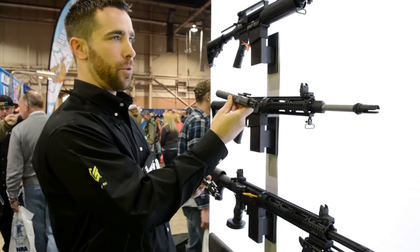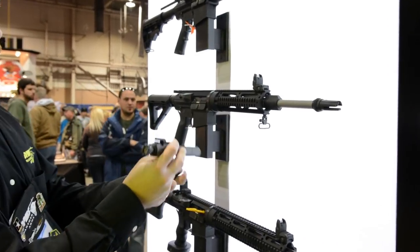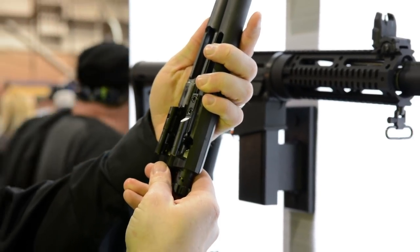This is a .308 Gen 1 bolt and carrier. It's considerably heavy and considerably long. This is the new Gen 2 — it's lighter, it's got the .556 outer diameter, and it's shorter.